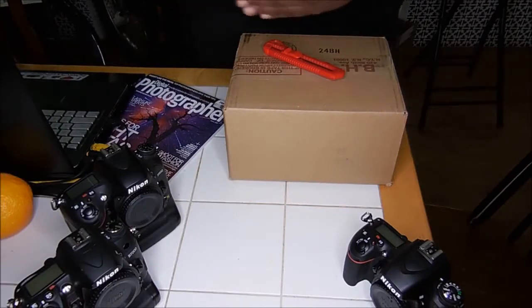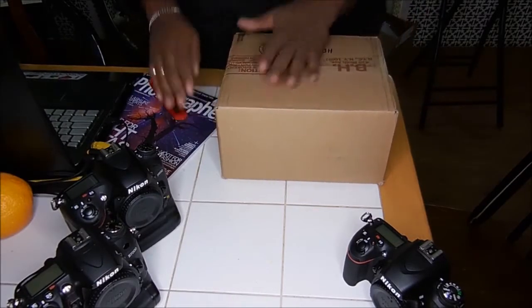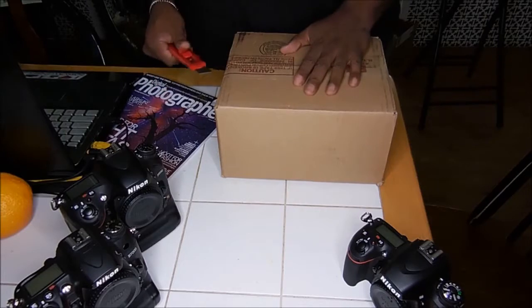Quiet on the set! Take 2! Time for another unboxing video, folks. Let's see what we got today.